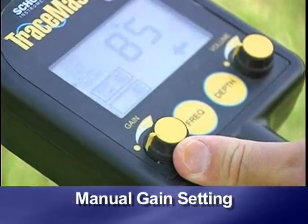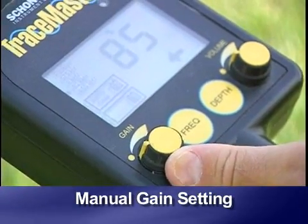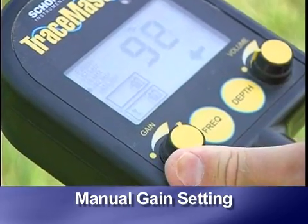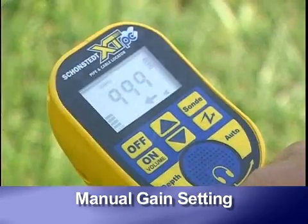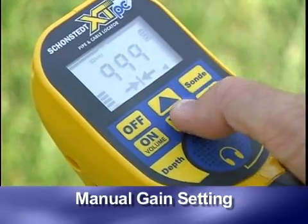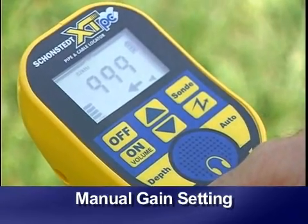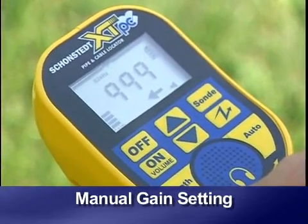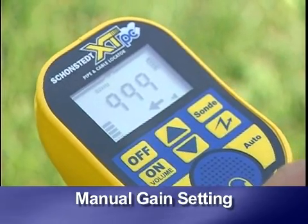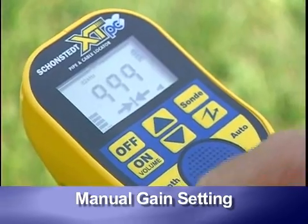To set gain manually: with the Tracemaster, turn the control knob clockwise, up or down as needed. On the XTPC, use the up or down arrow buttons. Set the gain with the receiver directly over the targeted line, using the signal strength indicator as a guide. The gain should be set to the lowest setting that still shows a clear peak over the trace path.